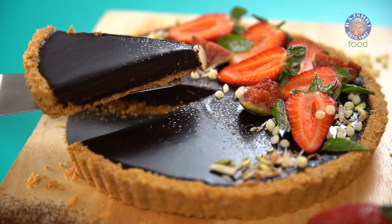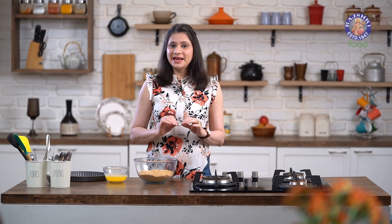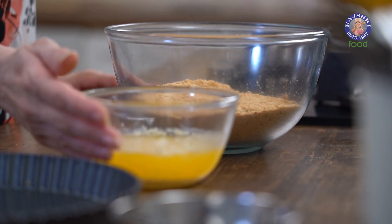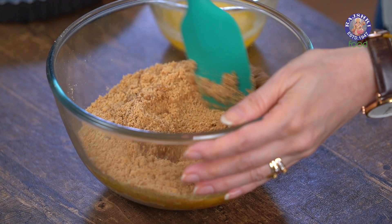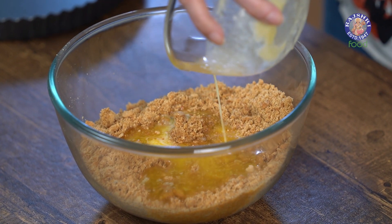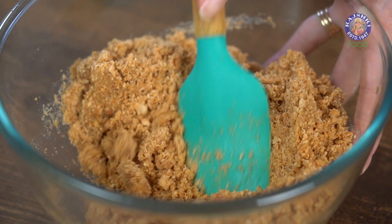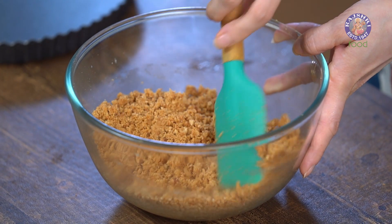Let's get started with a recipe for an Irresistible Chocolate Tart. The first step is to make the Biscuit layer. I have about 30 Digestive Biscuits here that are powdered, and I've also melted 12 tbsp of Butter. I'm going to mix the two — add in the Butter gradually, give it a mix, then add the remaining amount. Make sure you mix the Butter and the Biscuit Powder very well. This Biscuit layer is ready.